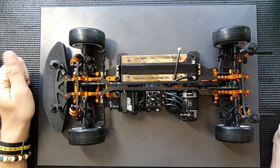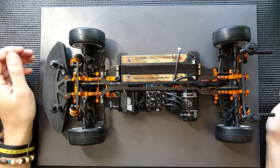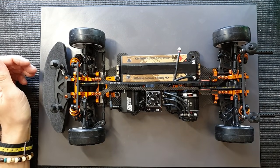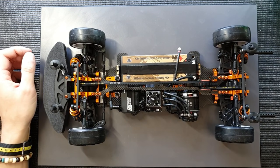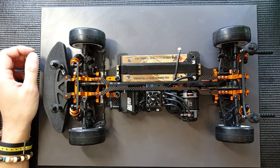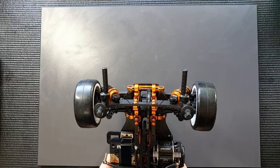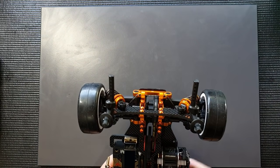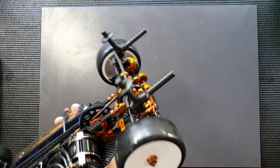Hi guys, I'm back here in my workshop to present another tech tip. This time it's quite a short and simple one, but it's something I've received many questions about in the past. I'd like to clear it up and explain what it is — it's about these posts sitting at the rear of my shock tower. What are these for and why do we put them on the car?